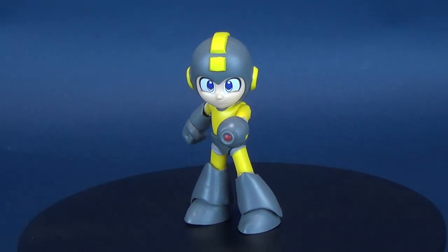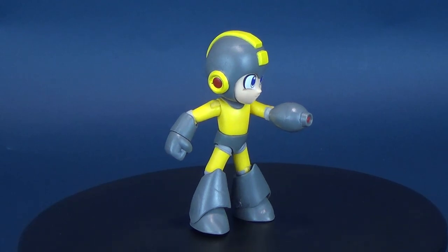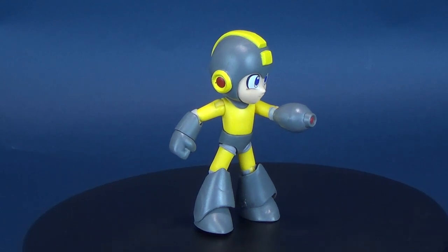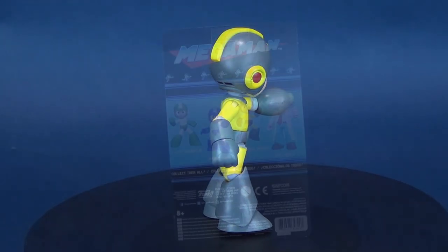The Blue Bomber gets thunderstruck. Here's your look at the Funko Mega Man Thunderbeam Mega Man. Thunderbeam joins two other Mega Mans to defeat the evil Dr. Wily, who is also included in this four-figure wave.